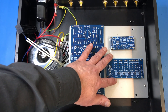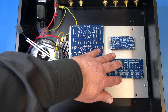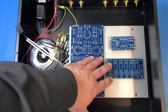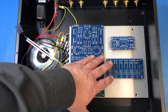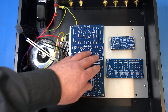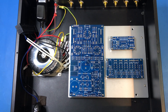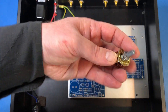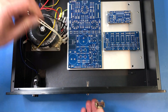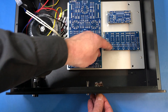This board here is the input selection board. It supports four inputs and can support one balanced input, but in this application I won't be using the balanced input — it'll just be four single-ended inputs, which makes the wiring a little bit simpler. There's a ribbon cable that will run from this connector here over to where the input selector will be mounted on the front panel.